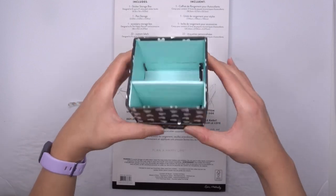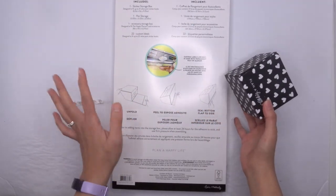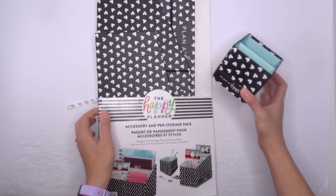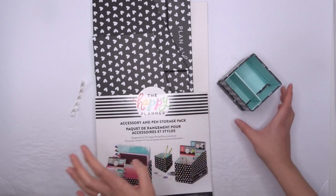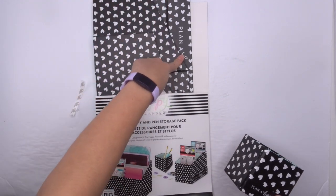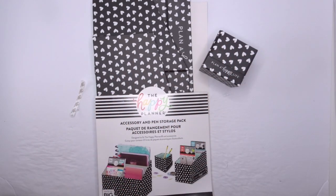I can't wait to actually put my pens in here and have like the whole line of this going across my desk. This is super cute. So you do get three in the pack: the sticker storage box, the pen storage, and the accessory storage box. Really cool. I've got two storage boxes already, I've got the newest one coming in the mail soon — the floral bundle — so I'm going to have four sticker boxes, one accessory storage pack, and then one pen one. Really excited. So that is the first thing in my new accessories.